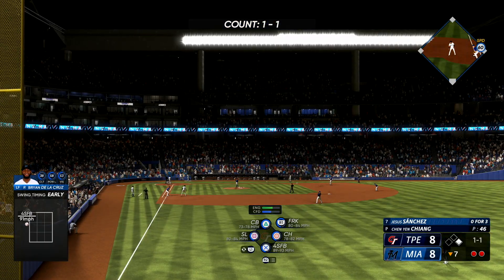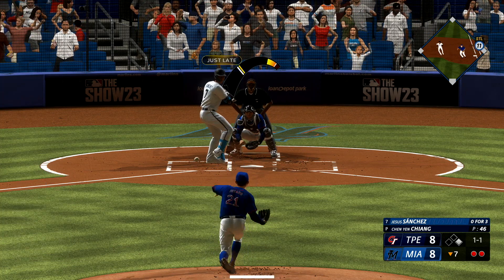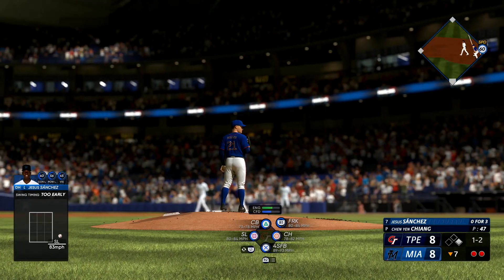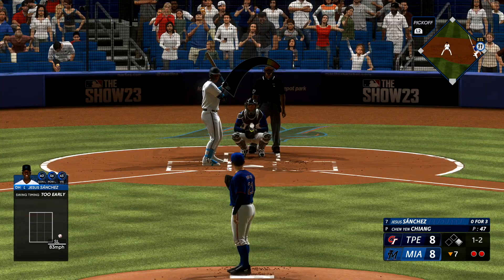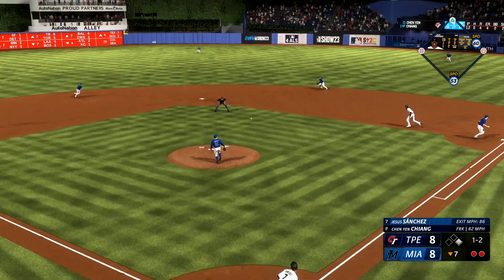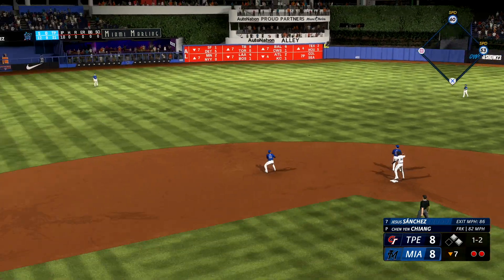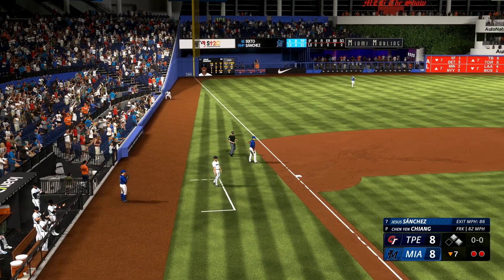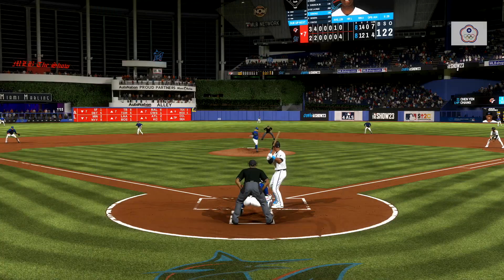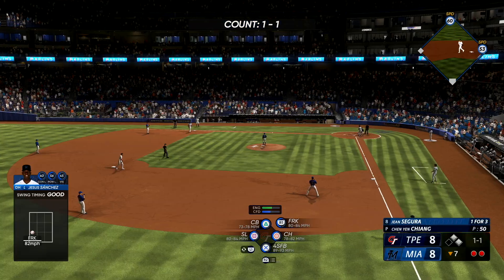Two down. Jesus Sanchez the next up for the Marlins. The 1-1 — way out front for strike two. Up the middle, it's through for a hit. That moves the go-ahead run to scoring position with two gone. Really nice job staying up the middle with his approach — he didn't try to do too much with the pitch, just shot it through the infield. Now a good opportunity to potentially jump ahead in this game, here in the later innings. Jean Segura at the plate.